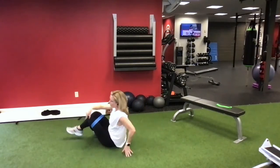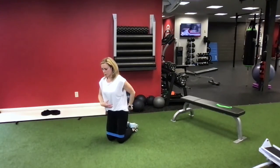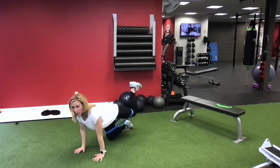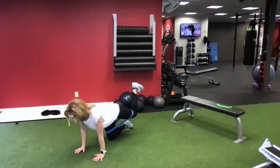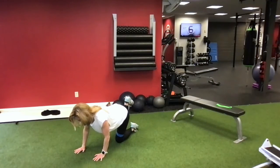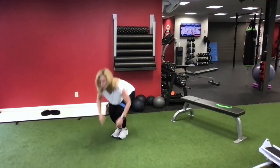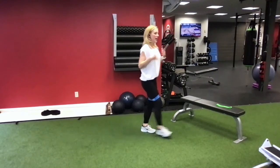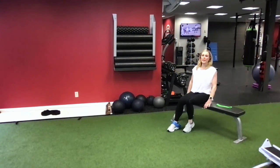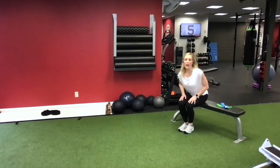Last but not least, we can keep working our core and our glutes with a donkey kick - straight up and down, 10 on one side with a 10-second hold, then switch to 10 on the other side with a 10-second hold. All this work will really help us to correct imbalances, prevent injury, and prevent that low back pain.